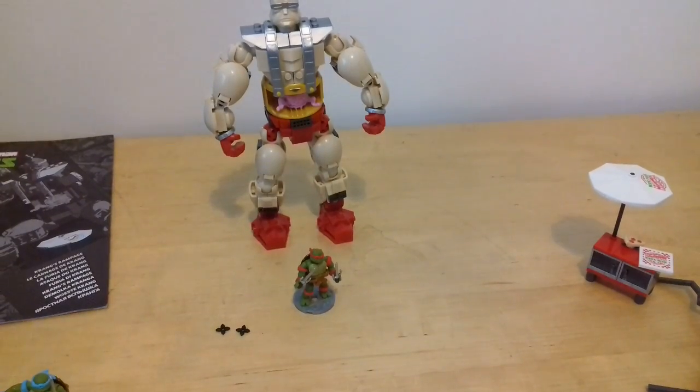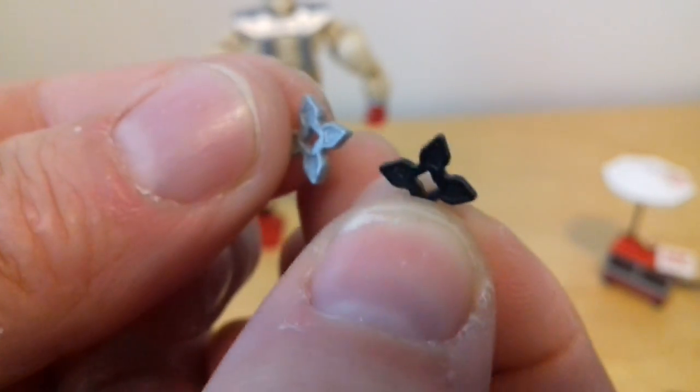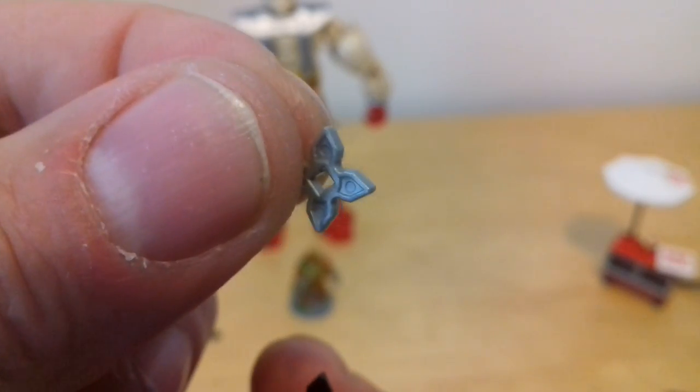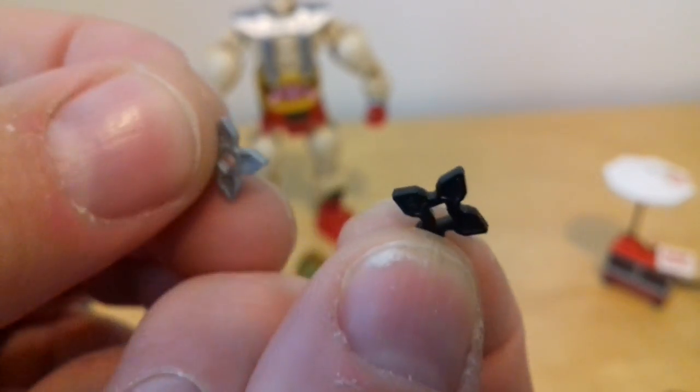Now the other difference I'll show - that he came with. Remember the other two turtles I did came with these tiny throwing stars or shuriken stars - well these ones that come with this figure come with black versions. I'll show you the other ones - they came with the silver ones. So this one comes with black throwing stars or shuriken stars - same exact design, exact same mould, just different colour. So they came with black ones, and the other two came with the ones you get individually which come with the silver ones. That's just the difference.